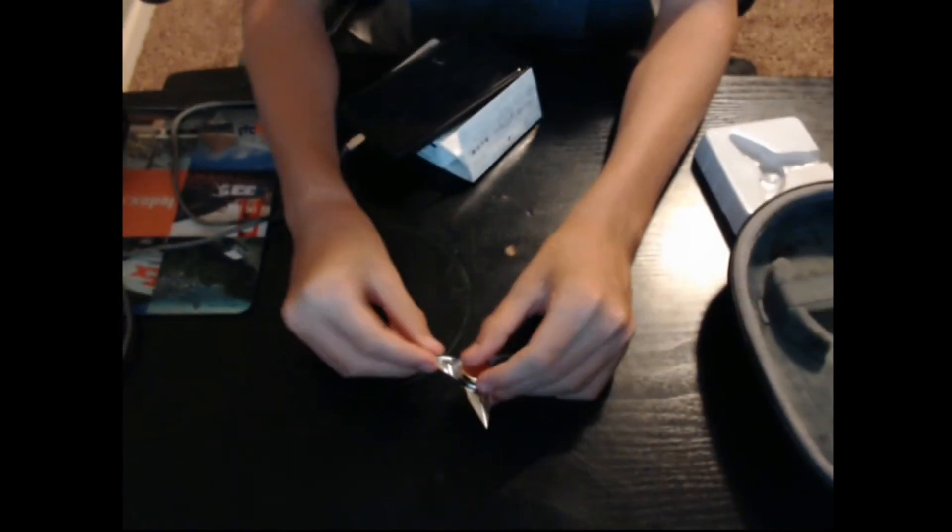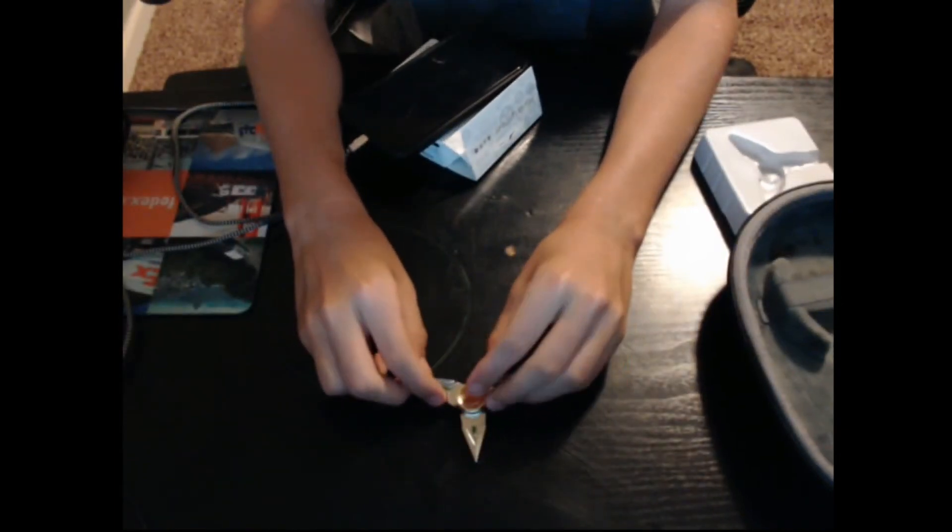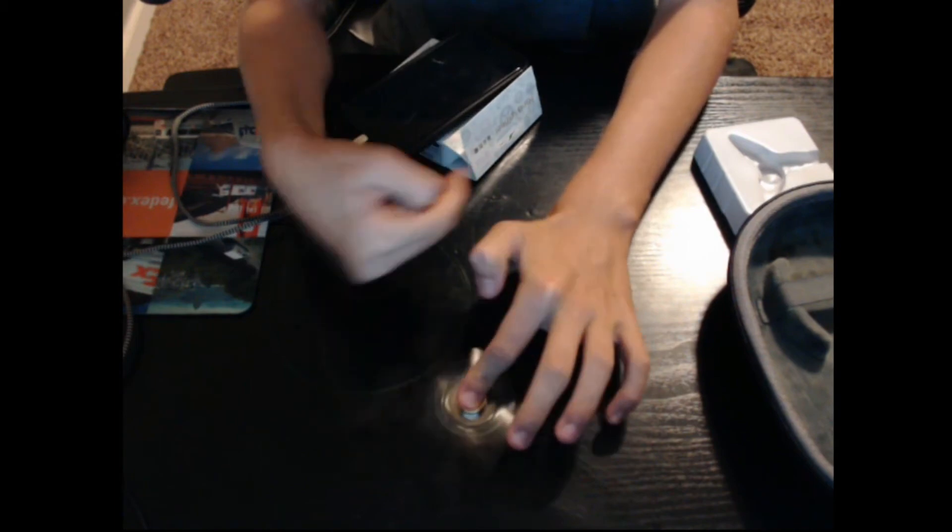I'm gonna go play around. And here's the fidget spinner up close. I just pointed the webcam down so you can see it better. You just put the fidget spinner right here — well, you don't have to, I just did it like that so you can see it. I just wanted to do it this way so you can see it better.